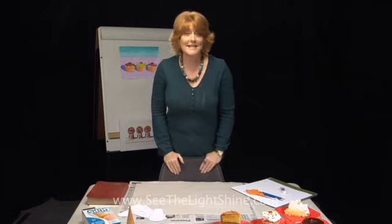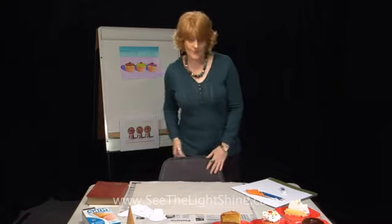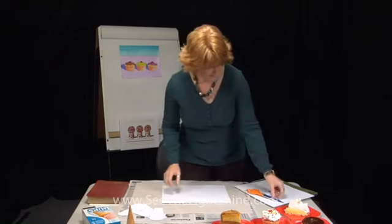Now we're going to get started by thinking of our shape. But how do you choose? The best way to start is to give yourself variety, and then you can choose at our next step. So to get started, take one of your sheets of paper, a pencil, and an eraser, and let's get drawing.